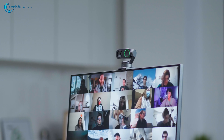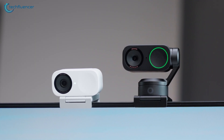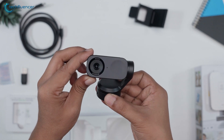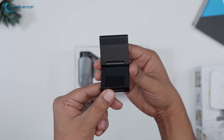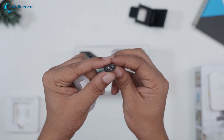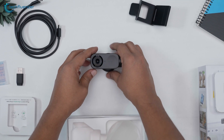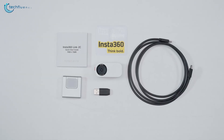The unboxing experience of both the Insta360 Link 2 and Link 2C is exciting and smooth. Everything you need is right there and neatly packed. Inside the box, you'll find the webcam itself, a base with a standard 3/4 mount and magnetic attachment, a USB-C to USB-C cable, a USB-A to USB-C adapter, a user manual, and some stickers.